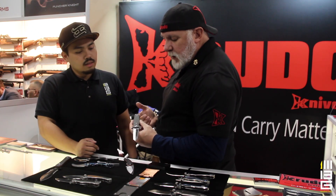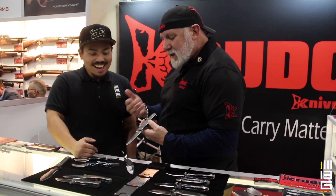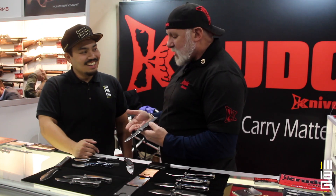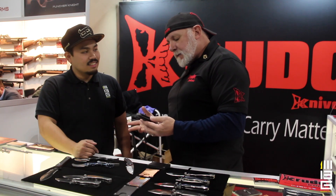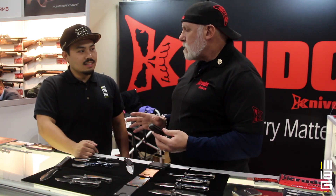I had people approach me and say it looks like the sword from Zelda. And I had some people come over and go, it looks like a Viking sword. My answer to that is, and you might find this funny — I'm taking a shower once in a while.